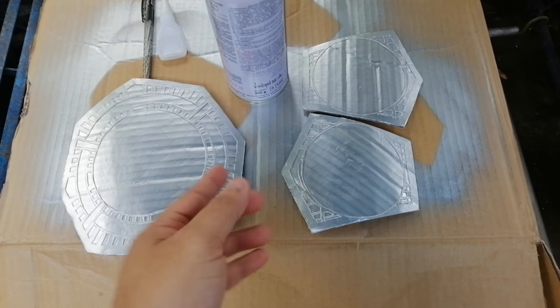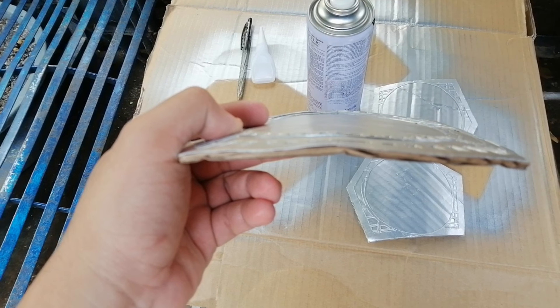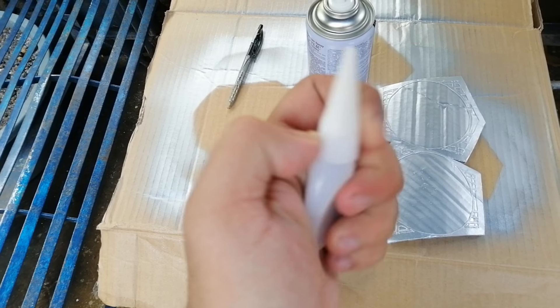Here's the result of the silver paint. This step is optional — if you want your plates to bend, you can use super glue on the sides so that they will stay the same shape.